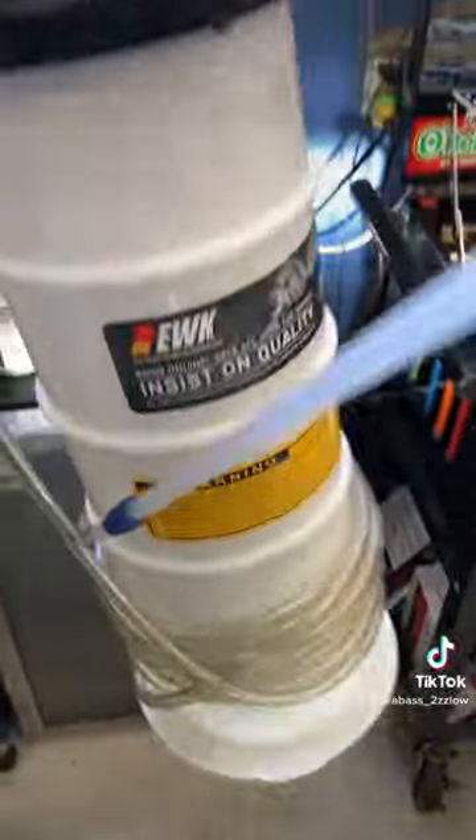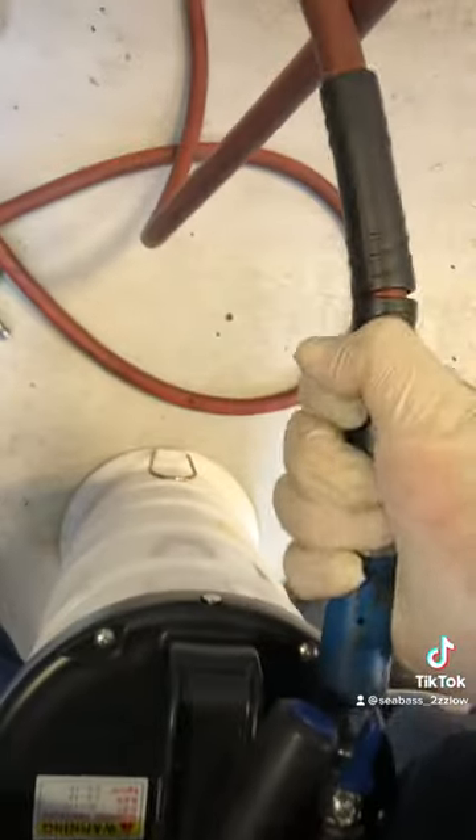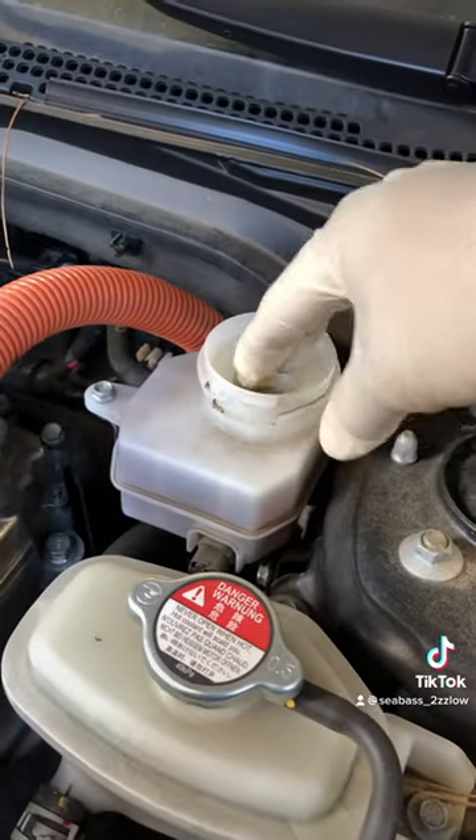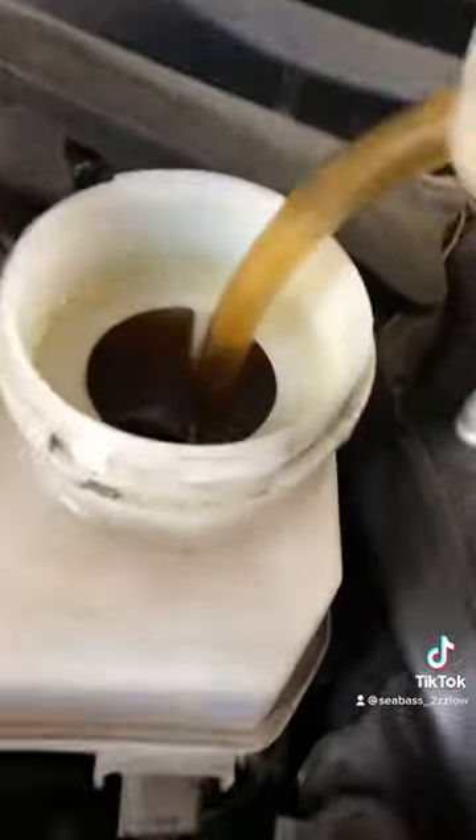I want to show you guys a new tool that I just bought — it's an oil extractor pump that I converted into a brake fluid extractor. I got the idea from my neighbor since he's really into buying tools from Amazon, and here's the product itself.